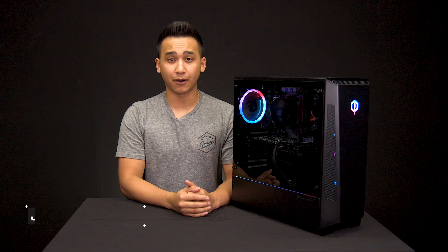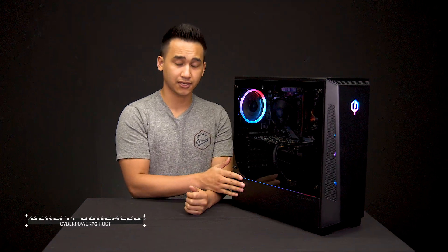Hey, what's up everyone? It's Jeremy here from CyberPowerPC. Today we're going to be talking about how to uninstall your power supply from your system.